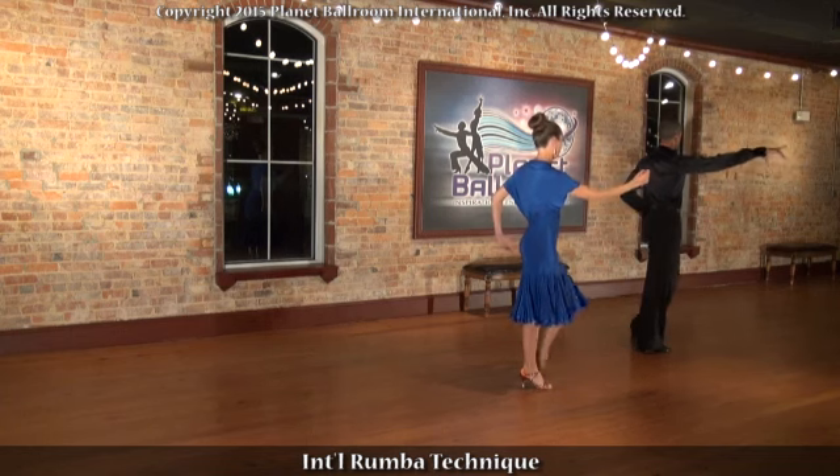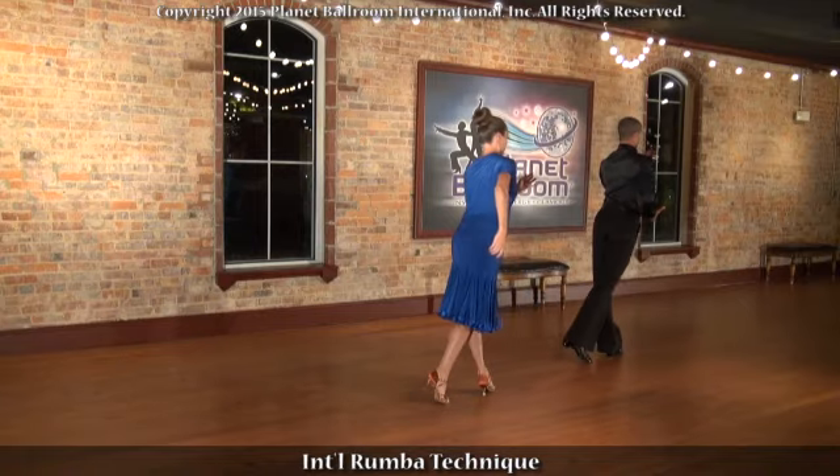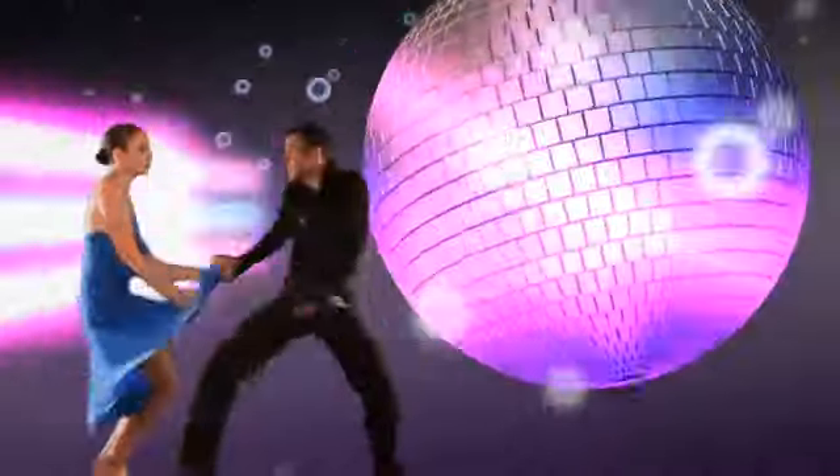Rotate, bring the leg back, and step. Rotate, bring the leg back, and step. Working together.